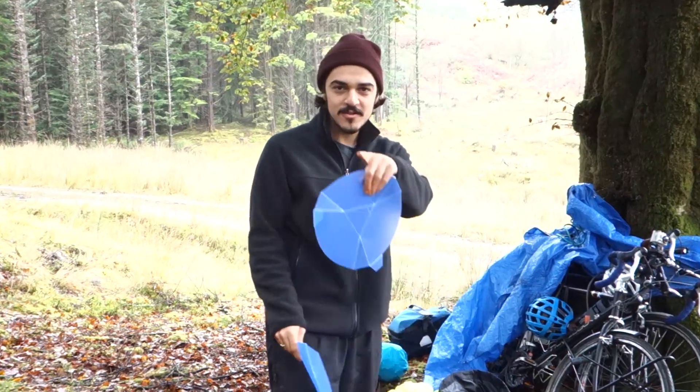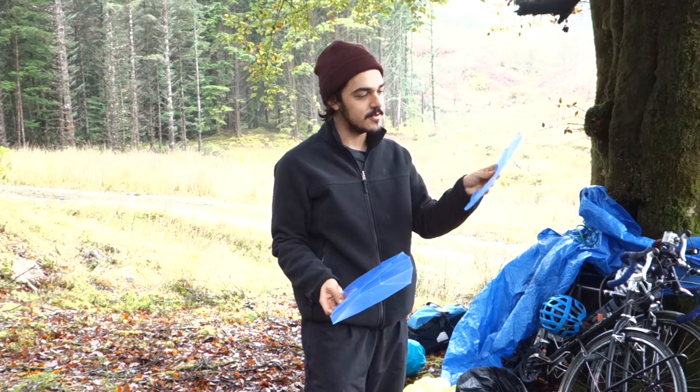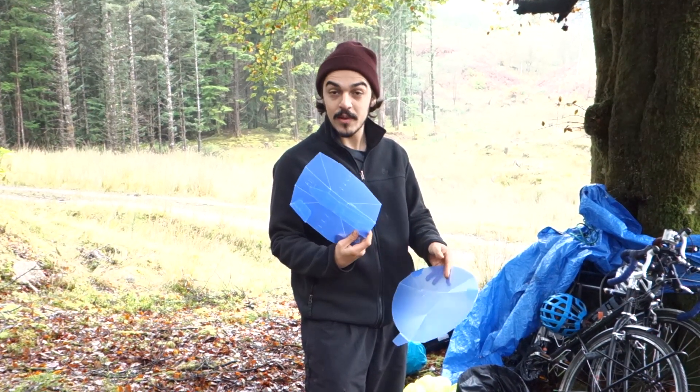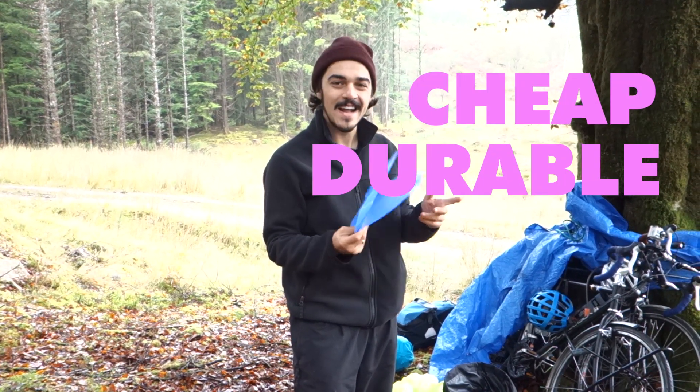Hello and welcome to the United Adventure Front camping cookware edition. Today I'm going to show you how to use these cool plates and cups and stuff which I got from Amazon — very cheap, very durable, and very handy for cycle touring.